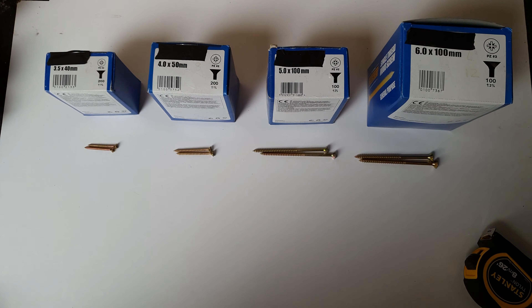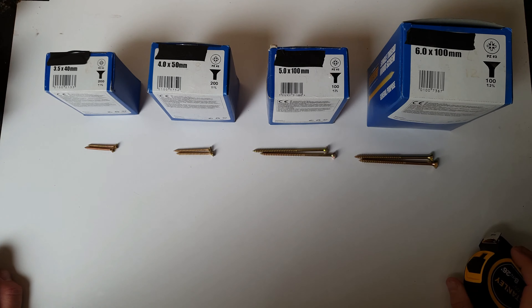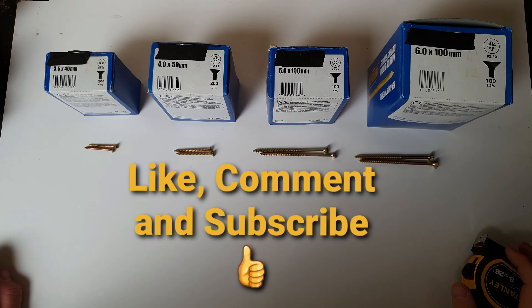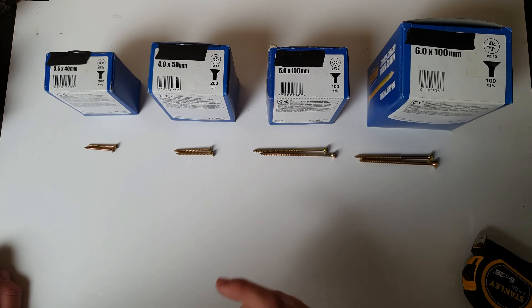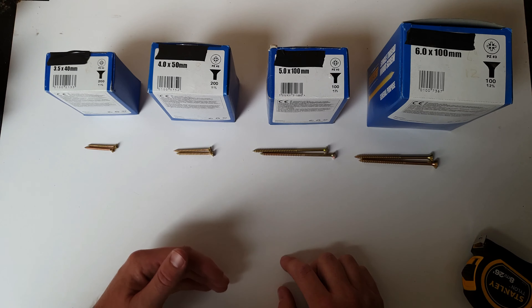In this video I'm going to try and clear up some of the confusion with screw sizing, so it's a bit easier to understand what screw sizing is, what screws you're going to be buying, and that what you're expecting to get is what you get once you've ordered them. When it comes to screw sizing there are two measurements that they give you about the screw.